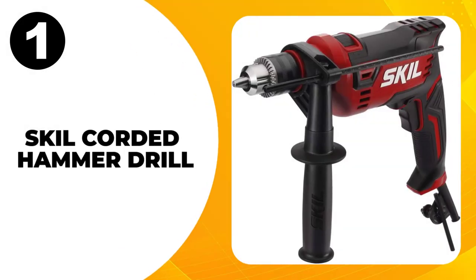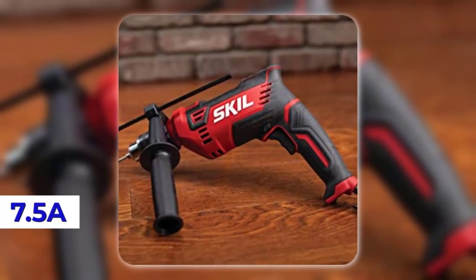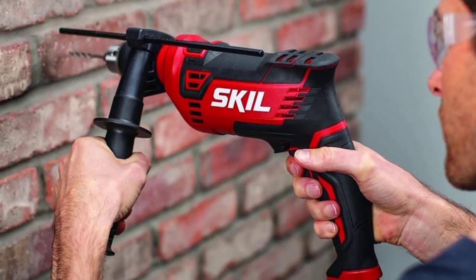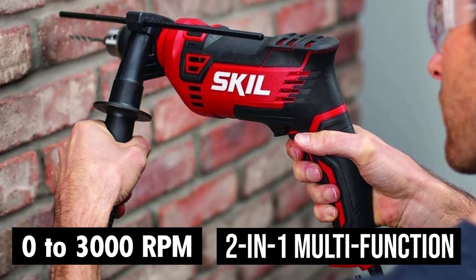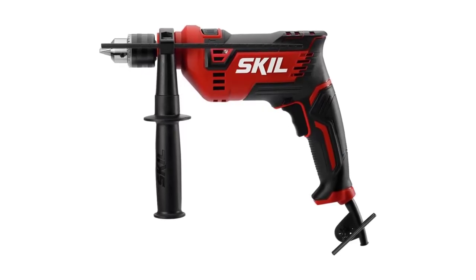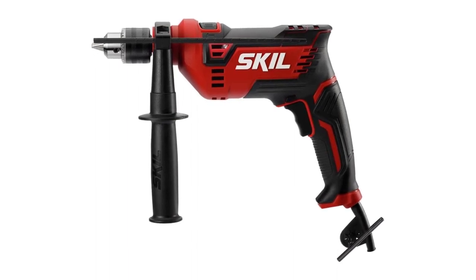At number one, the Skil corded hammer drill. The Skil is equipped with a powerful 7.5-amp motor that is ideal for drilling through masonry and concrete. To further support the drilling functionality, it is equipped with a 0-3000 RPM two-finger variable trigger switch that adds comfort and precise control. Apart from being reasonably priced and overall ergonomically designed, this power tool really stands well against its competitors.